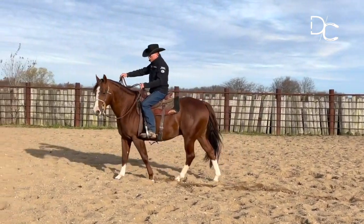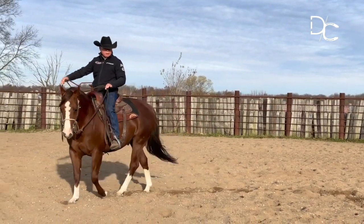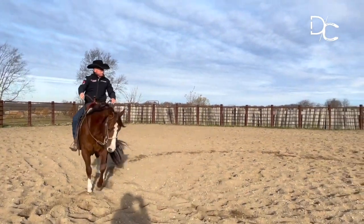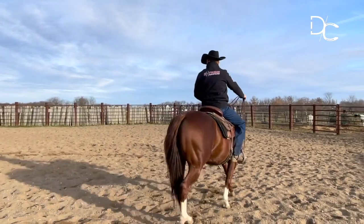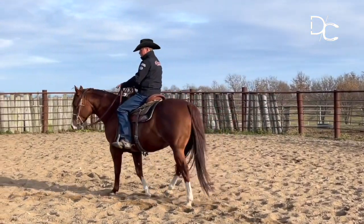Notice that my right hand is slightly ahead of the shoulder. My left hand is coming back towards my hip, back towards the horse's left hip, and I've just got a little bit of life in my legs. I'm just encouraging this horse to go forward with his shoulder set off slightly to the outside.